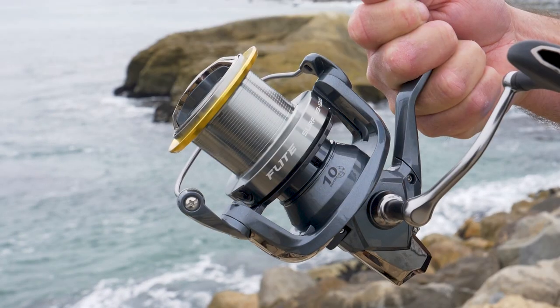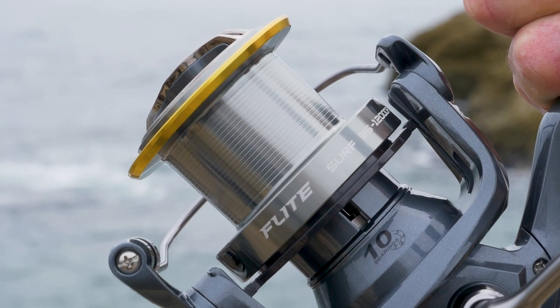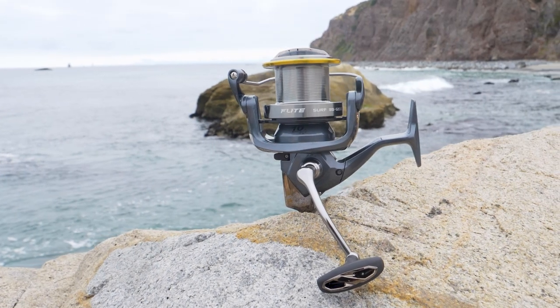What we have here is a new Flight Surf Reel, built to be Okuma's top-of-the-line surf spinning reel. It's constructed of C40X for the body, side plate, and rotor.